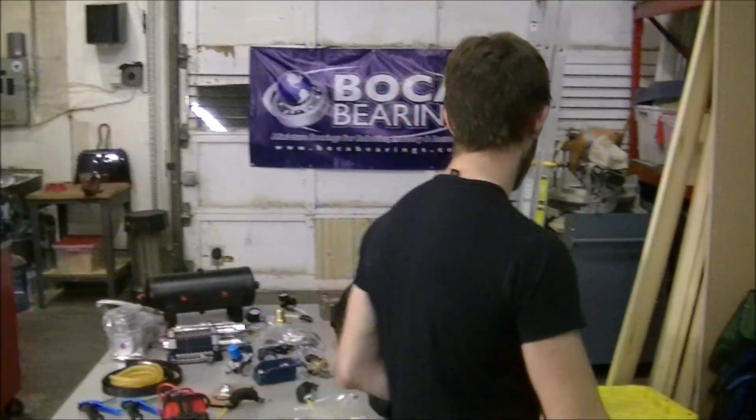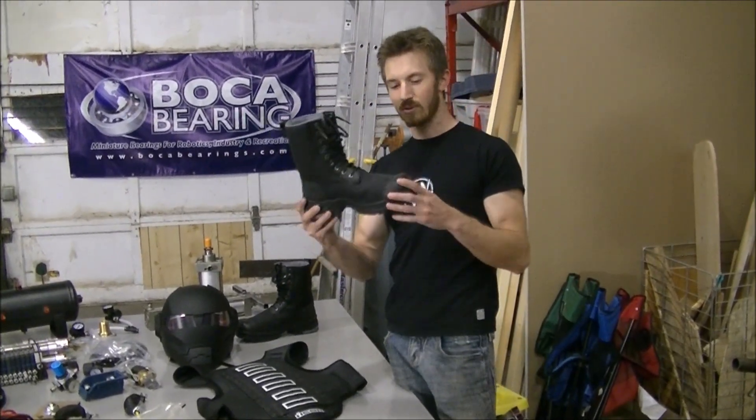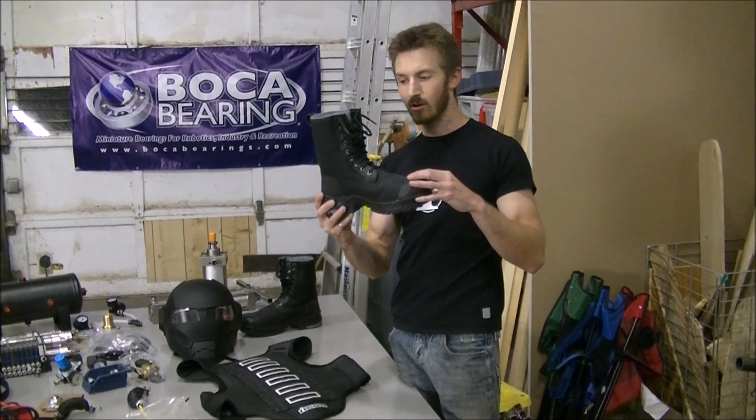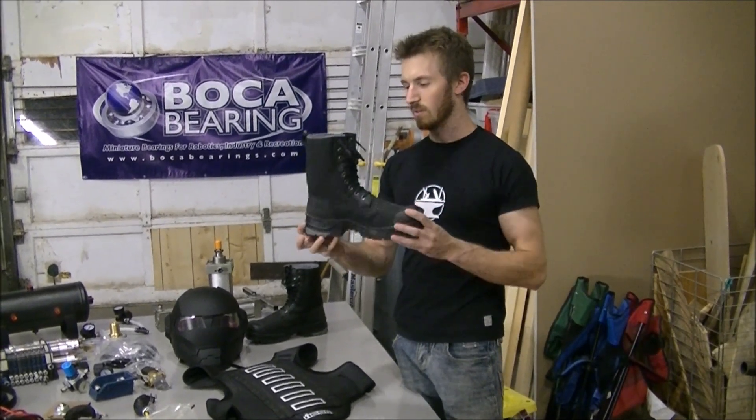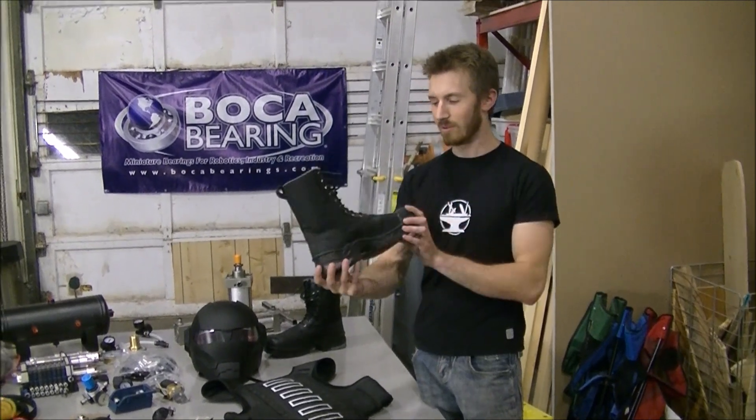I got some really heavy duty work boots. These have steel soles, steel toes, and they call it ballistic nylon. I know it's not actually bulletproof, but they're pretty well built.